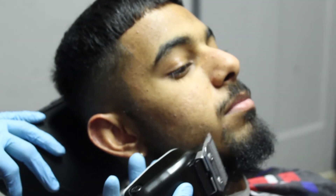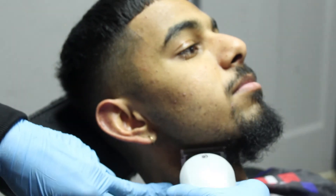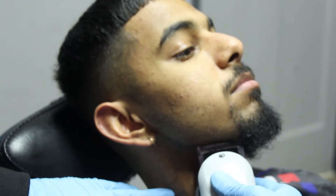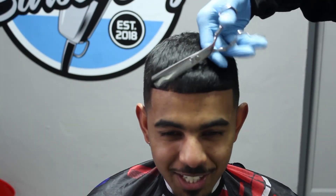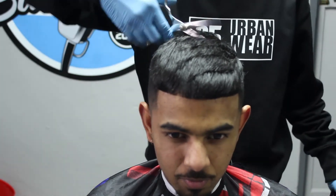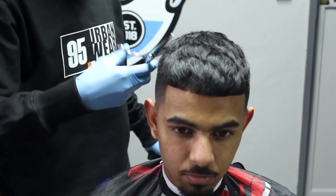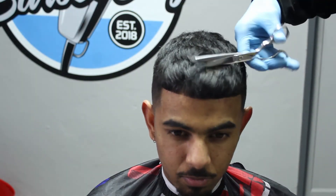My client basically wanted to go for a full transformation, a fully different look — that's why I actually recorded this cut. He definitely left the barbershop looking like a whole new person. The technique I'm using right now for the textured top is basically going to give his hair a bit of a messier, rugged look so that it has way more texture to it.